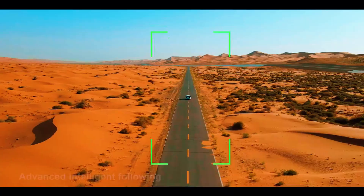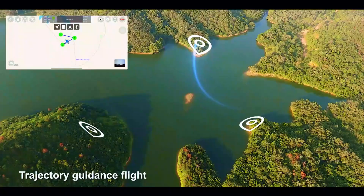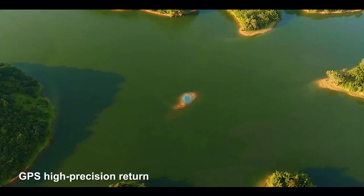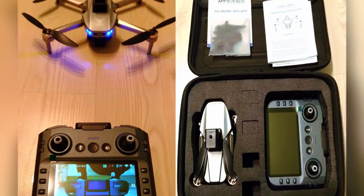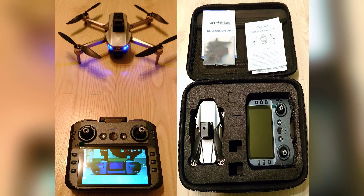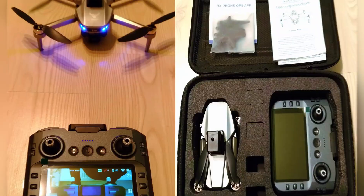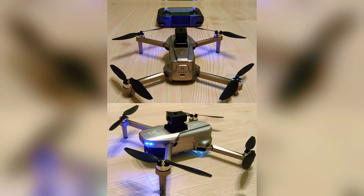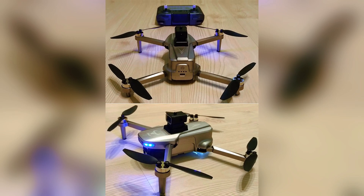The first thing you'll notice is this controller. It has a huge, bright screen built right into it. That means no more fumbling with your smartphone, no more annoying clips, no more draining your phone's battery just to see where you're going. You power on the controller, you power on the drone, and they connect almost instantly. You get a crystal clear, real-time view of what the drone sees right in your hands. It's that simple, and honestly, it makes all the difference in the world.